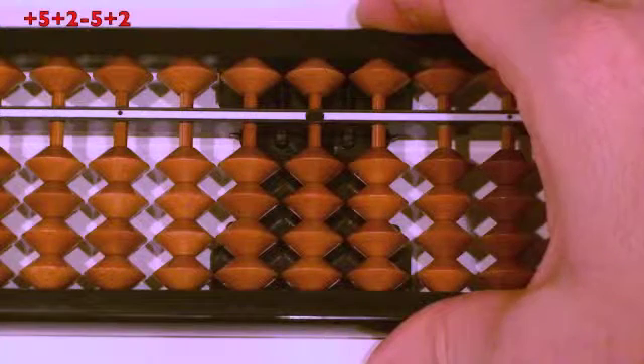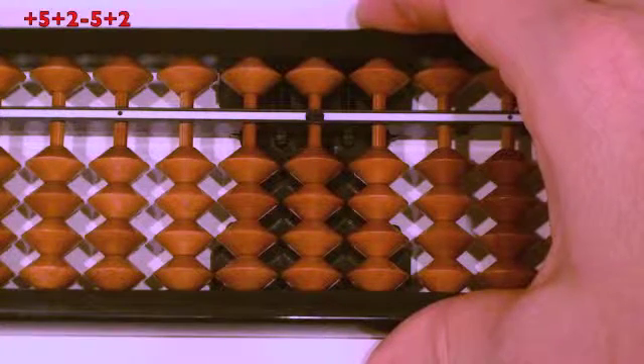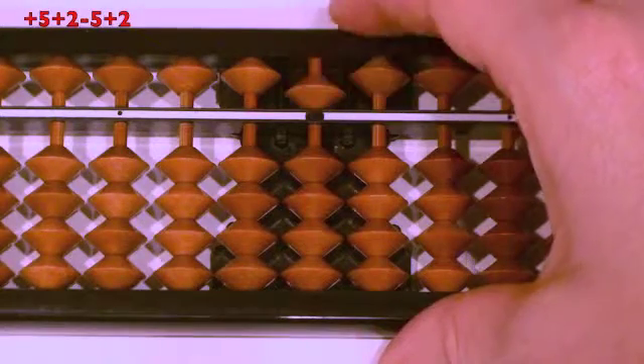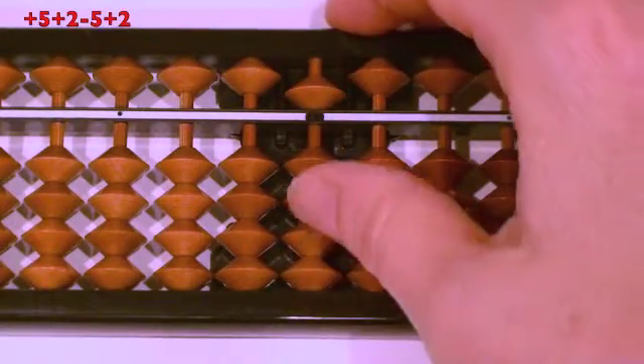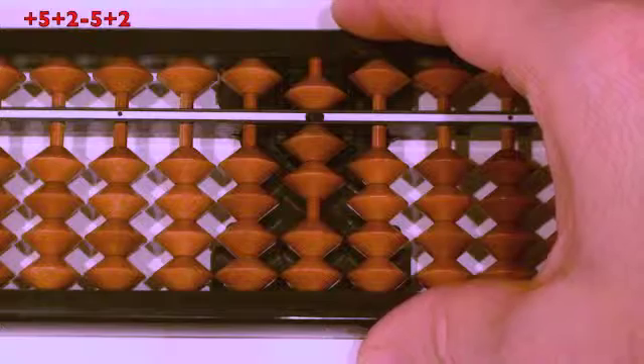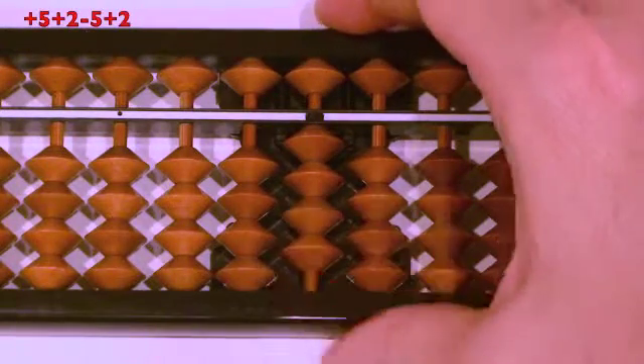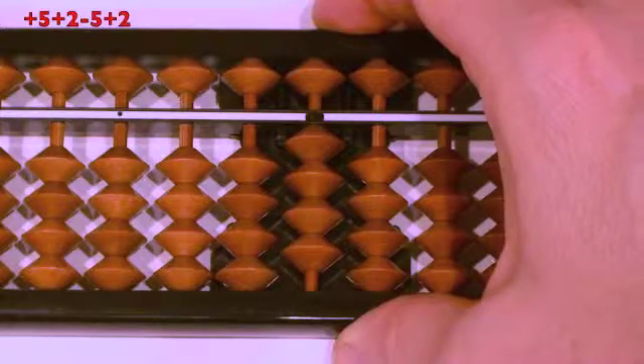Next question: plus five, plus two, minus five, plus two. Ready? Plus five, finger down. Plus two, thumb up. Minus five, finger up. Plus two, thumb up. Answer.